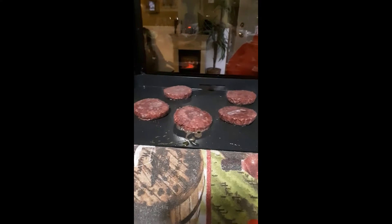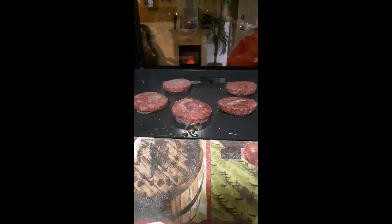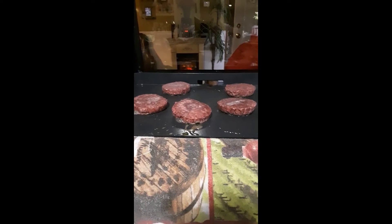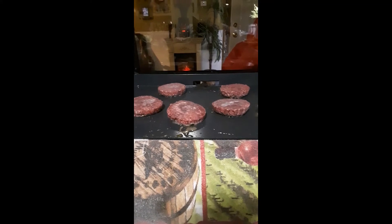If you get something on here that you're cooking, like maybe bacon, and it has a tendency to splash and get everywhere, there is a lid up here that can fold down over this. And I just love this grill. I don't work for Blackstone and I don't do any kind of deals with them. I just love the grill.